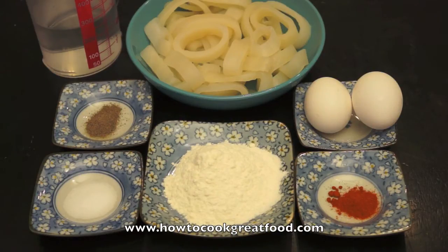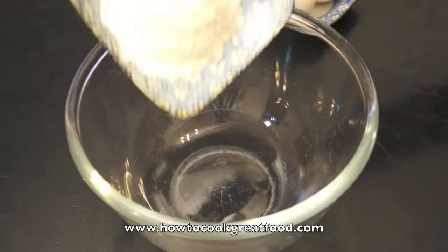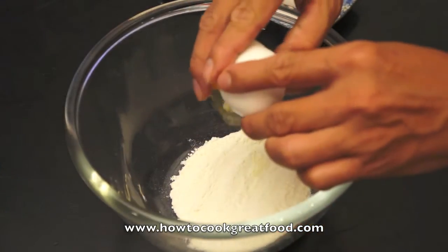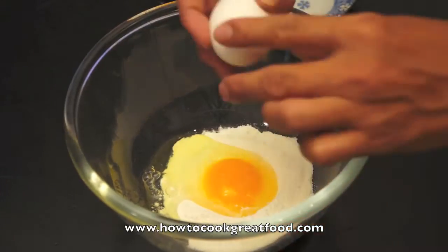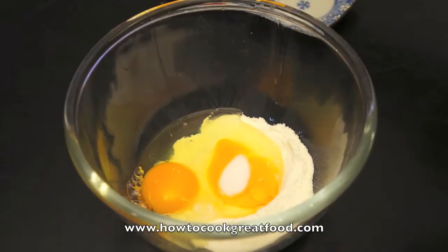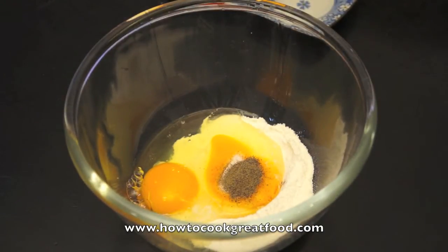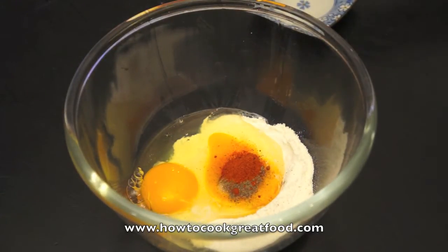Okay, we will go to the second stage and start with the batter. First, flour, then the egg, salt, pepper, chili powder, and some water.